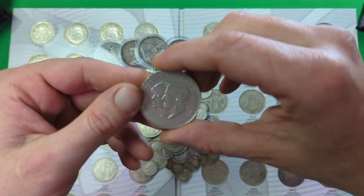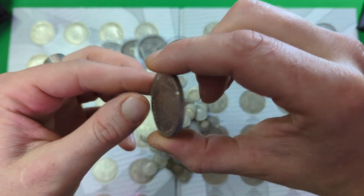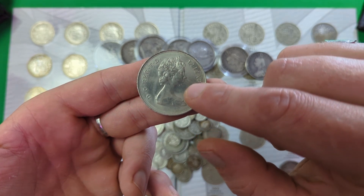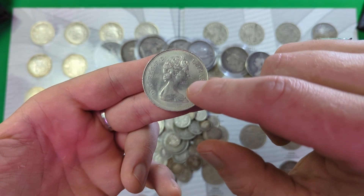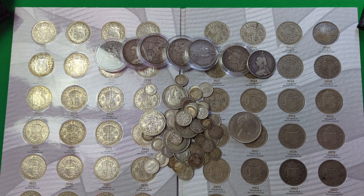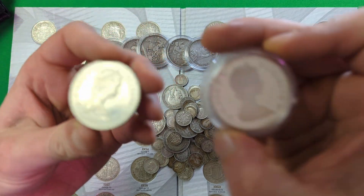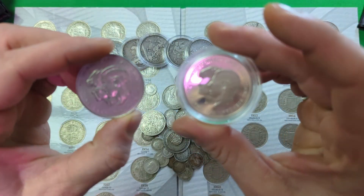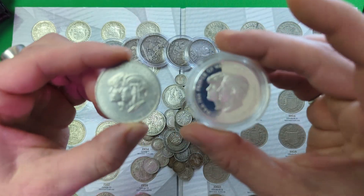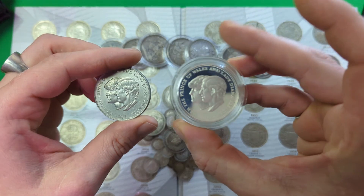A few tips on what to look for: anything with any depiction of Queen Elizabeth will not contain silver unless it is a silver proof. I'll show you how to quickly identify a silver proof against a non-silver proof. What you will always find on a silver proof — and here I have both the 1981 Charles and Diana commemorative crowns — this one here is a silver proof, so this one is made of silver.